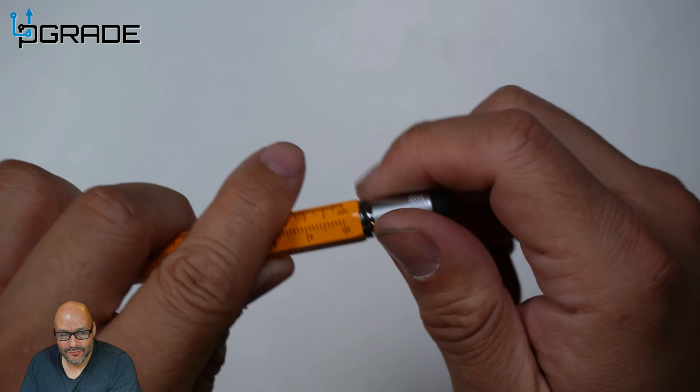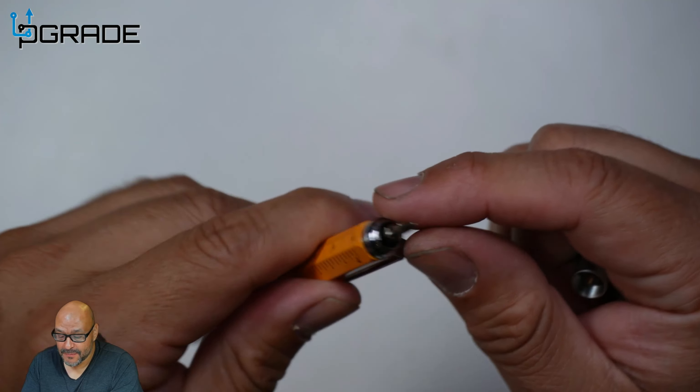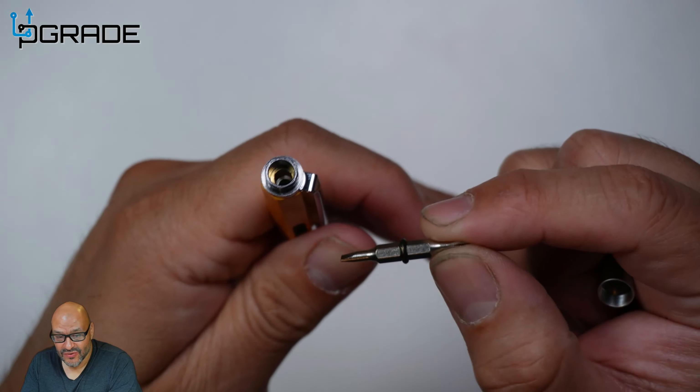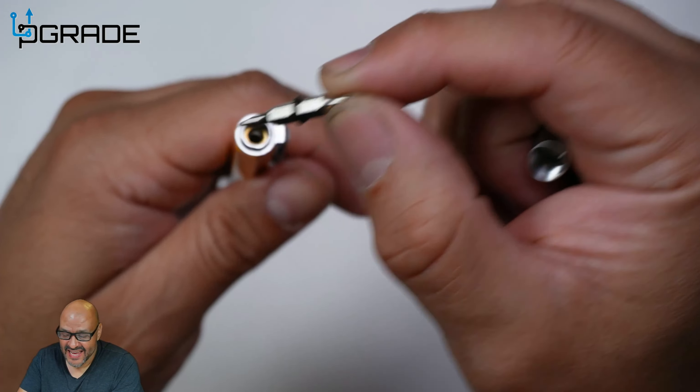Now let's continue. You can remove the back end of the pen, and in this part right here you get two more tools: a Phillips screwdriver, and you can flip it around to get a smaller flathead. So it's hidden and embedded in there — you get either one — and then you put it back in and screw the end back on.